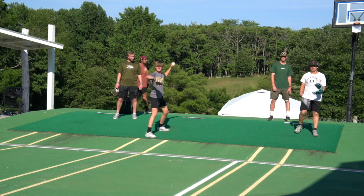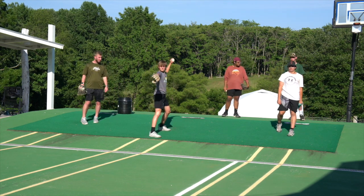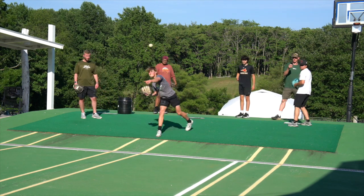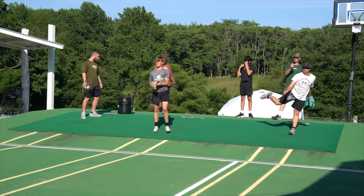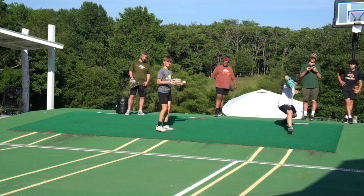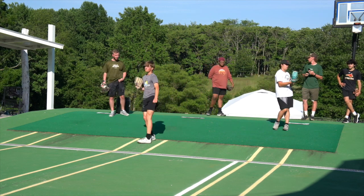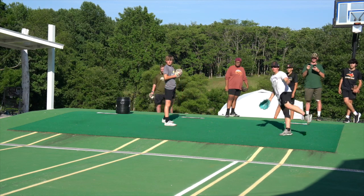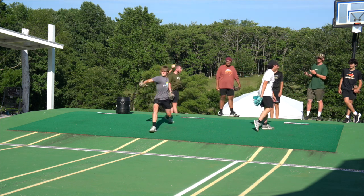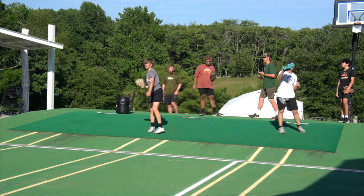Hey, that's looking like a little bit of fuzz, Dom. Stick it. Attaboy, Dom-o. Yeah, bro's got two arms — isn't that crazy? Attaboy. That was way harder too.